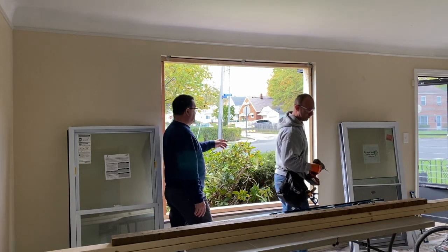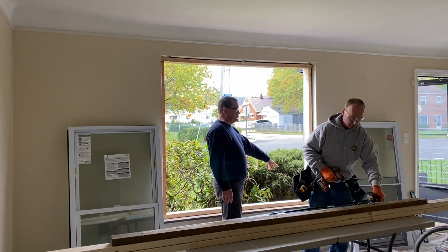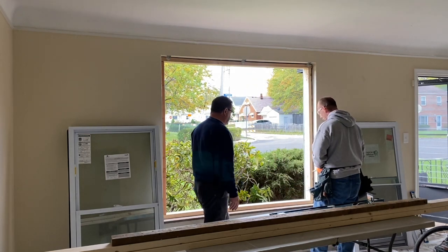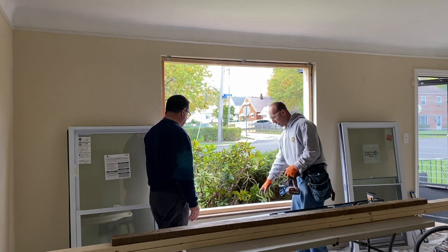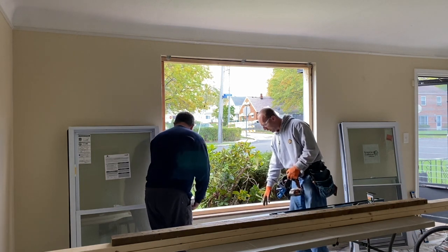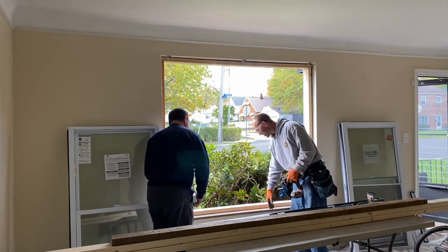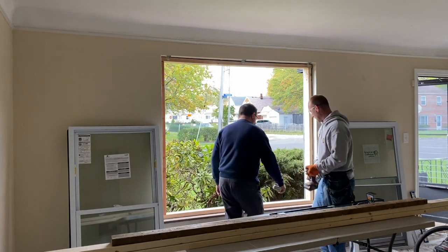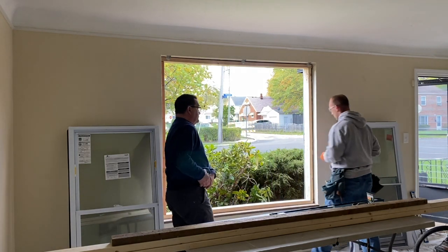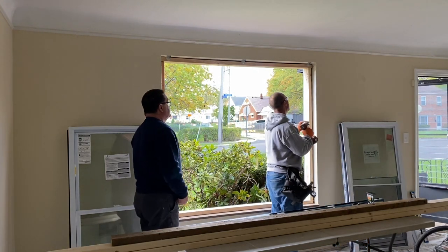We're going to toenail a screw or two into the plate and the header here so that they stay put too. Obviously our sill — we can't nail or screw into the sill because this is a granite sill. We've got masonry out there, so we're just going to toenail into our two jacks. We'll get one more screw in the top.